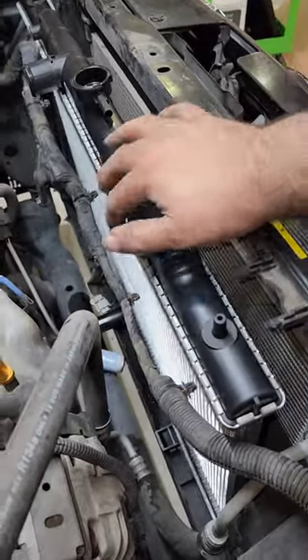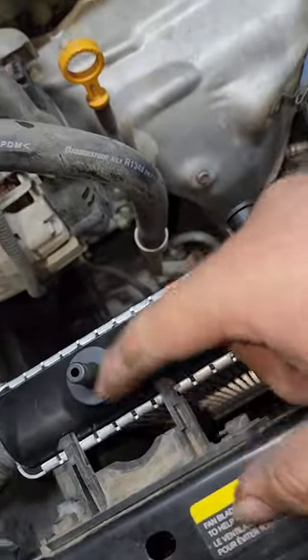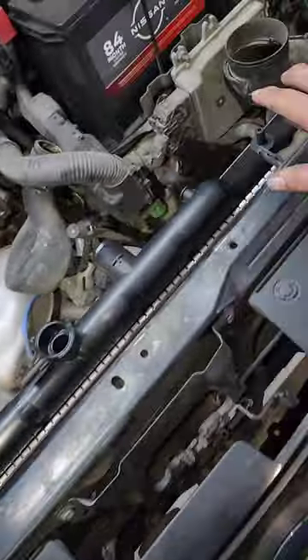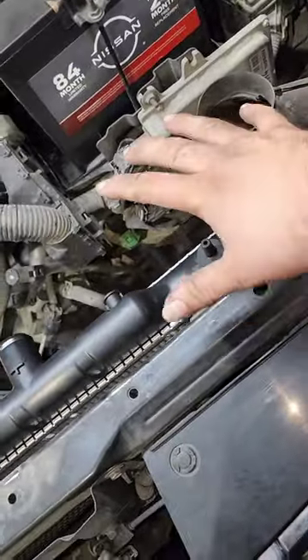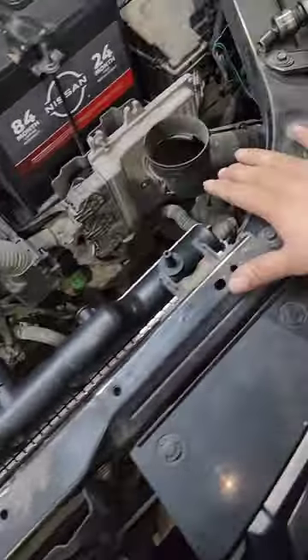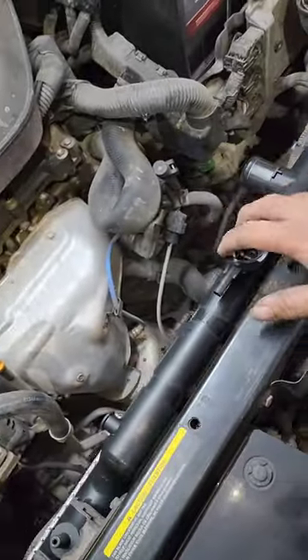The issue I have — and this is with every radiator, I don't even care how experienced you are — is not damaging the front fins or these fins right here. As you can see, we've got this sticking out and we only have so much room to clear, so I'm always worried I might damage the radiator going in. Has it happened? Sure. Did it happen today? Not yet.